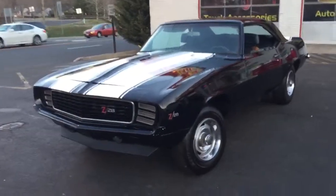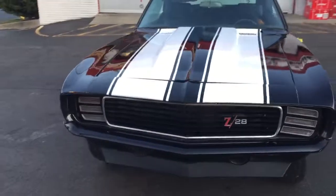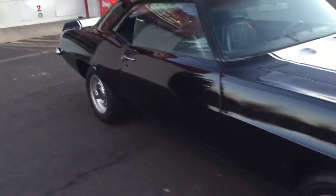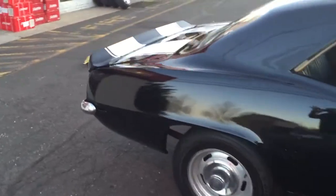I just want to take a quick video. This car is a 69 Z28 RS project car. All the hard work is done. It's all metal, it's extremely straight, there's absolutely no rust. All the metal is practically new on this car.